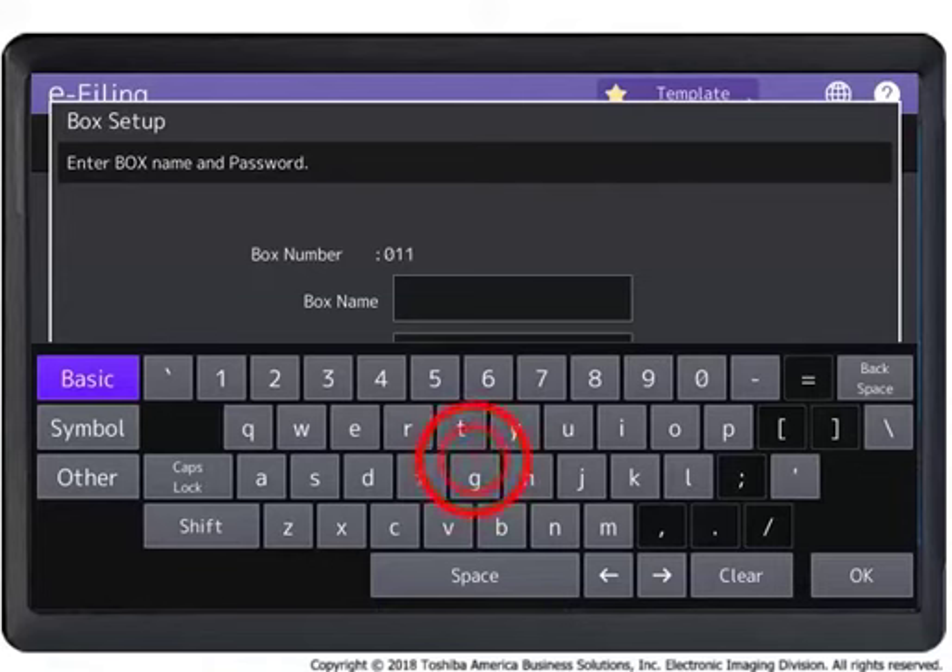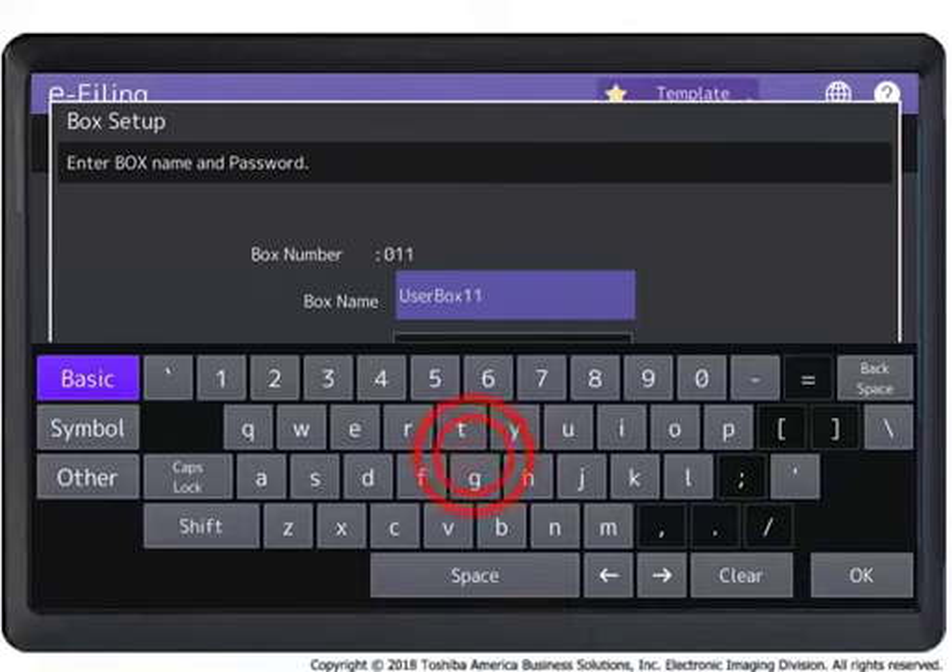Press OK. Press Password and enter a 5-digit password, if desired, using the on-screen keyboard. Then press OK. Repeat with retype password. Press OK.